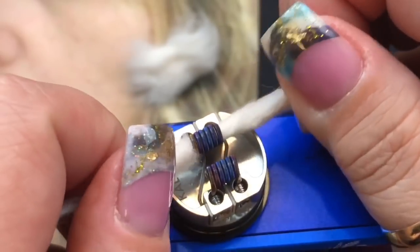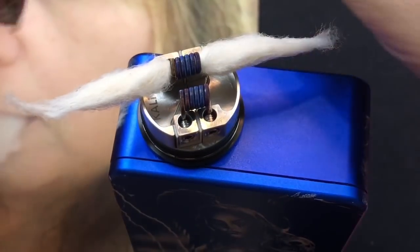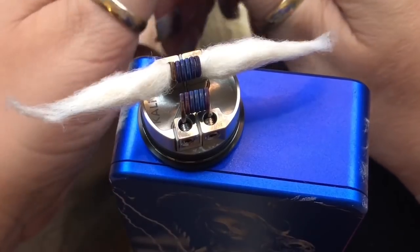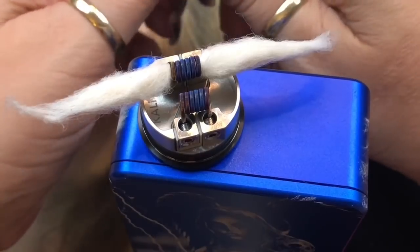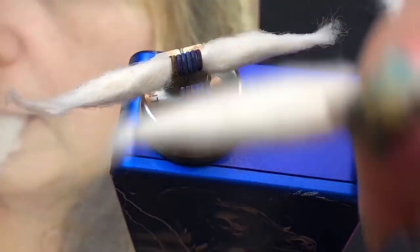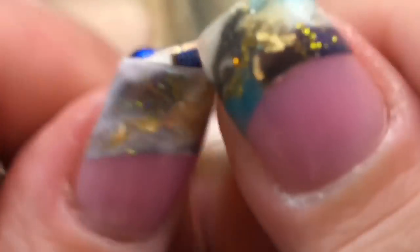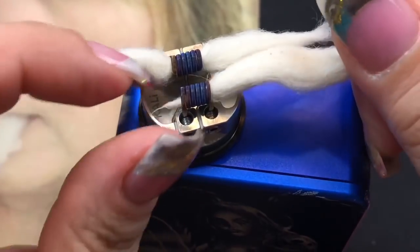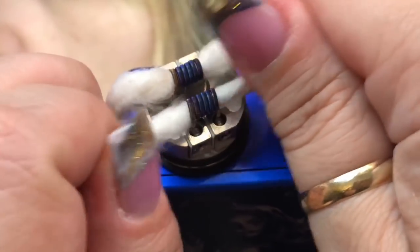I do the second side the same way — take a little cotton off, then twist from the center outward, which also stretches it slightly if you've cut it a little too short. Thread it through — again, not too tight and not too loose. Perfect.